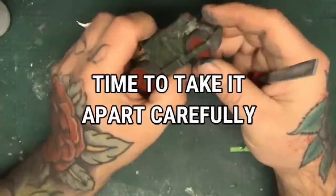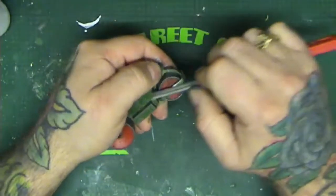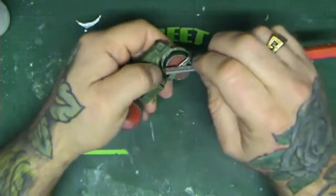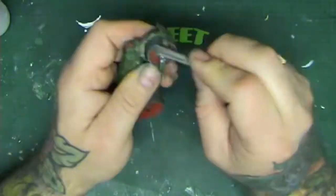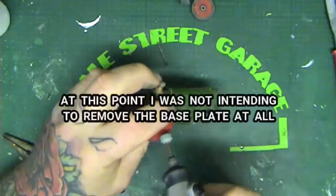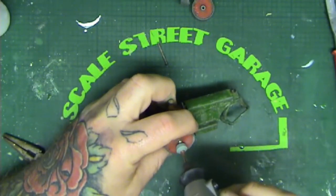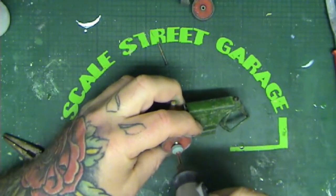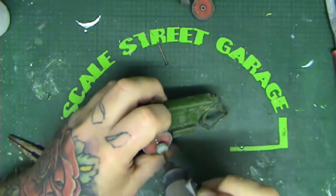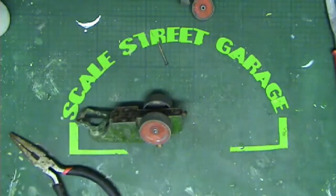Now the paint is sorted, it's time to take it apart carefully. I don't actually want to take the base plate off if I can help it, trying not to touch the rivets whatsoever — I want to keep it as original as I can. Although respraying it means it's not truly original, we are going to reuse the axles. These are quite chunky axles — about four or five times thicker than a standard axle.